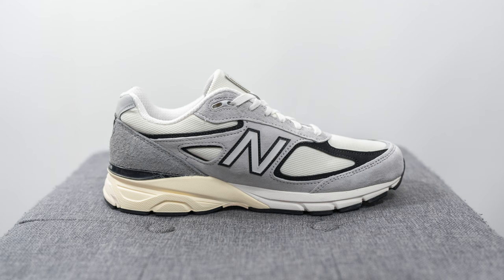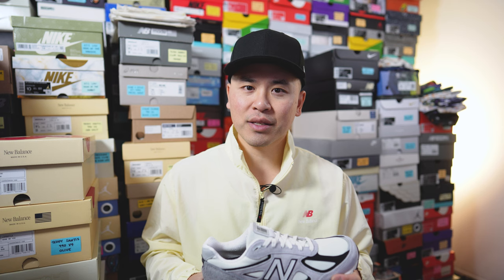The 990v4 originally released back in 2016, and as the name suggests it's the fourth generation of New Balance's iconic 990 series. Fast forward to 2024, we begin to see New Balance start to really push the V4 silhouette, whereas the V3 — which had all the shine a couple of years ago — has kind of been pushed into the background. You can imagine the V4 is gonna get a lot more love, and then down the line they're probably gonna bring back the V5 eventually.